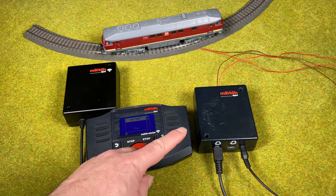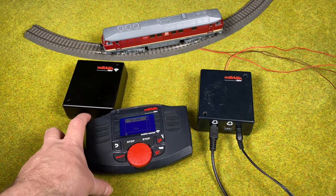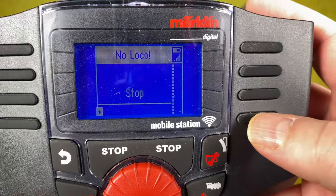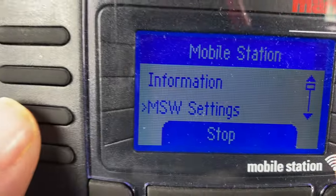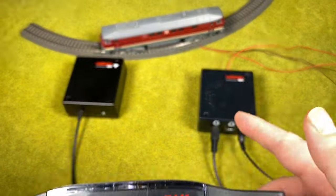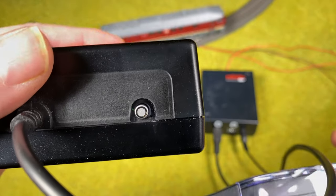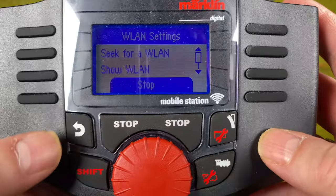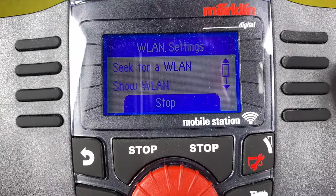You don't need the wired Mobile Station 2. Here I've pulled it out of the connector box but still have the wire to the wireless connector box — I can use my wireless Mobile Station 2 without the wired one present. Let's go back to check the connection: Shift and Settings, then select WLAN. When the connector box is turned off there's no light in it. The wireless mobile station, if it can't find the connector box, will find something else — in this case my Central Station 3 or my own wireless network.